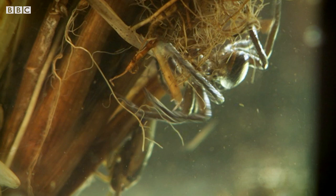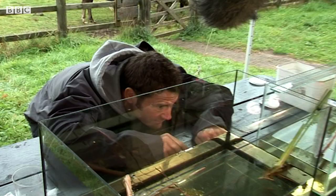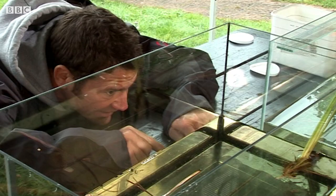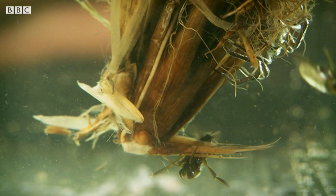Look at that — going right down. He's right by a water boatman at the bottom of this reed. This could be about to happen. We could be about to see raft spider hunting in progress. The spider's definitely getting more active.